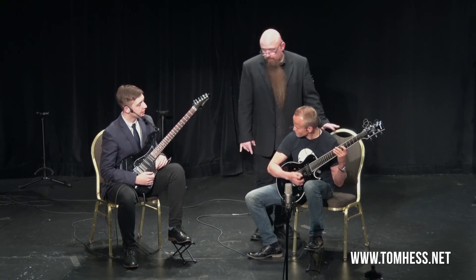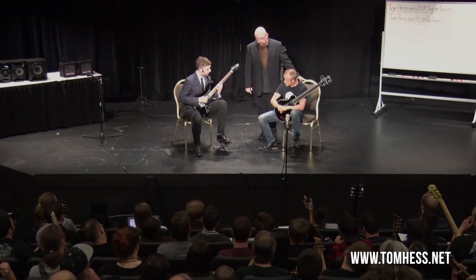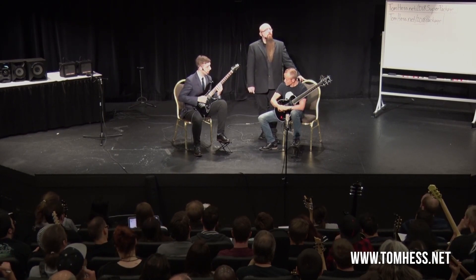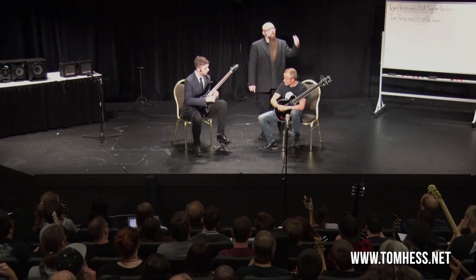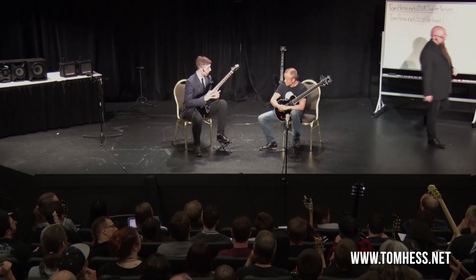It's a little bit better. Now what we have is sometimes when you're changing strings, you are doing the change with the elbow and a bit of the shoulder. This part is good.